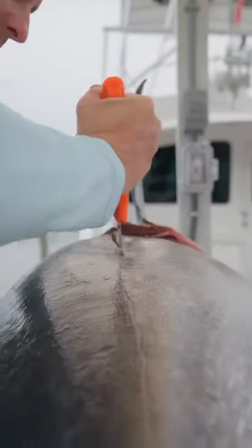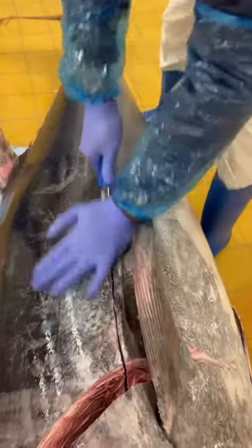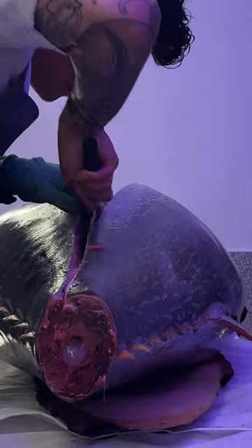Now after that you're going to cut along the bloodline to separate the top loin from the bottom loin, and you're going to cut pretty much down the middle of the fish just above where the fin is.